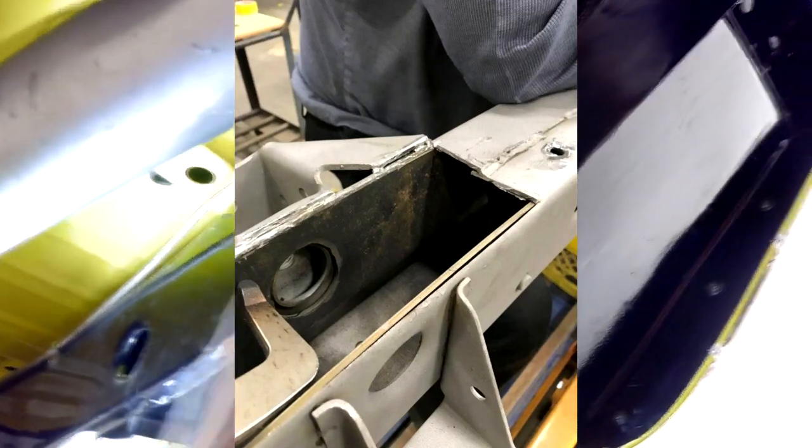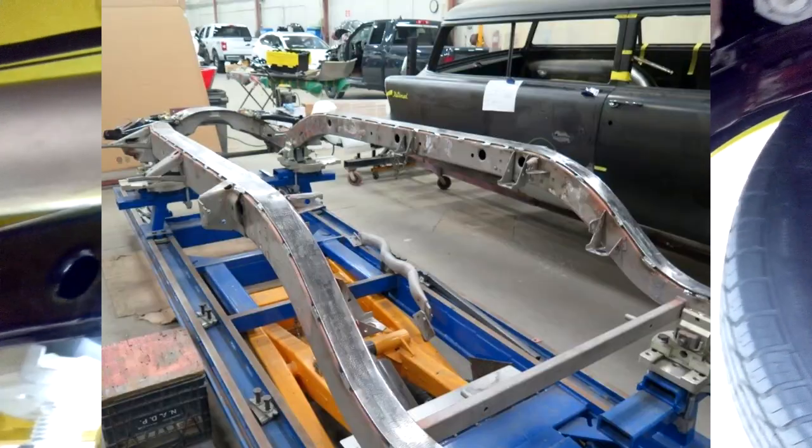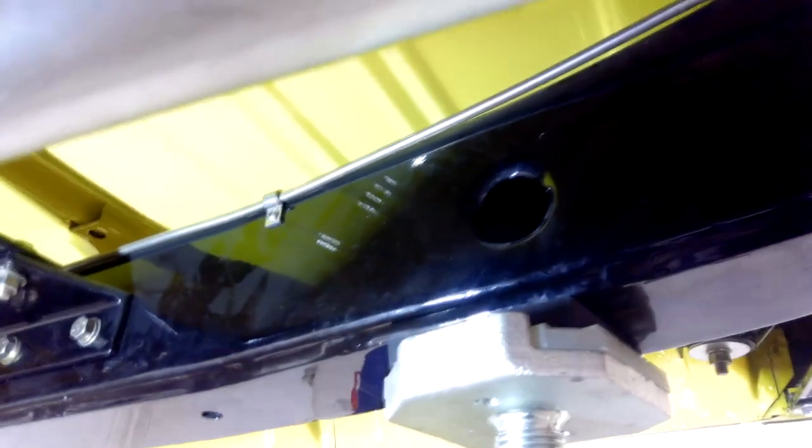From about here to here inside the frame at the front, and the same at the back, we opened up the frame and put some one-eighth inch plating on both sides — plug welded and resistance welded it. A friend doing his convertible put a quarter-inch steel piece along the bottom for reinforcement, and since we had extra steel and the time, we did it on this car as well. We also put some additional reinforcements in where the transmission mounts are.